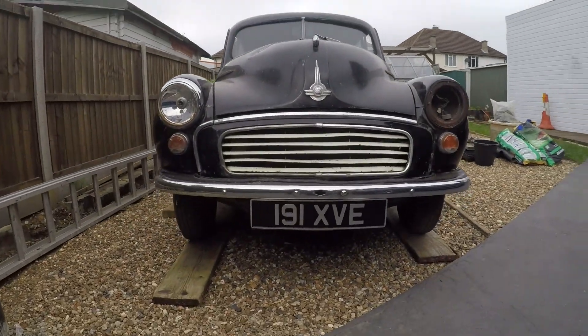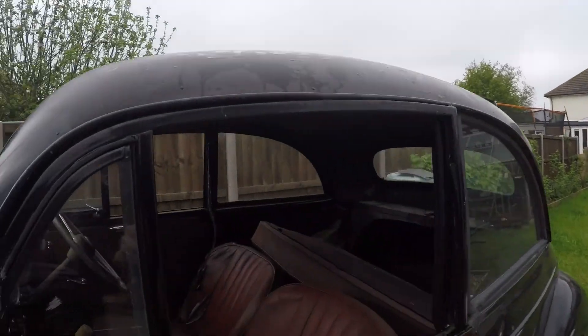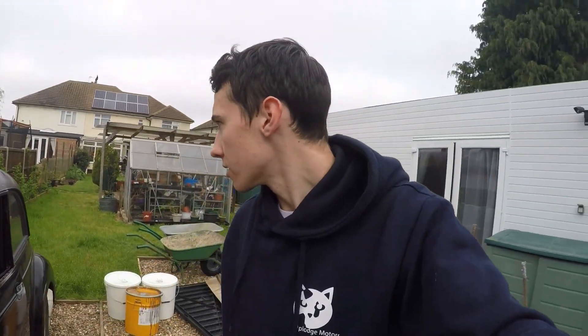It doesn't actually run at the moment because it's been sitting for about 20 years. If you have owned this car, let us know because we want to find out more of the history. From the person we bought it from - a classic car seller - he said it was found in a garage. The reason there is no glass in the windows is because there was a family argument that got a little bit out of hand and they decided to smash the windows.